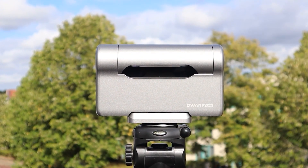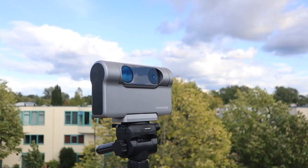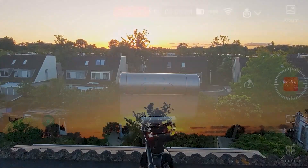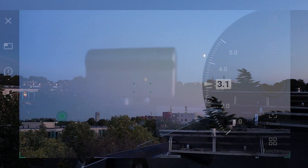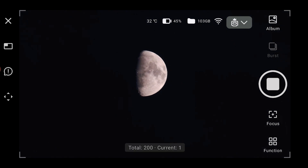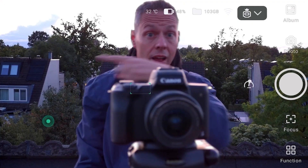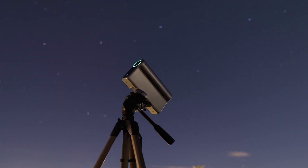The Dwarf 3 is a 35 millimeter aperture by 150 millimeter focal length apochromatic telescope lens, which gives you enough magnification to capture larger galaxies, nebulae, and star clusters. On the side it has a neat little wide field lens that shows you a larger view of the sky, making it very easy to find objects like the moon and then switch over to the telephoto lens for actual imaging. The Dwarf 3 comes with a Sony IMX 678 sensor which has 8 megapixels and is very sensitive in low light, making it great for photographing the night sky and pulling out detail in deep sky objects.